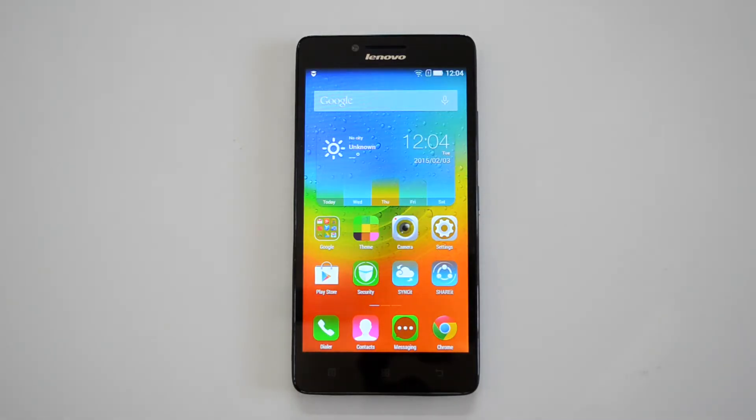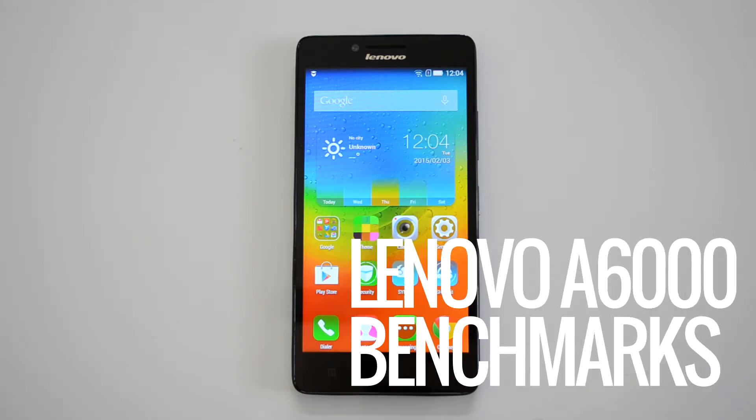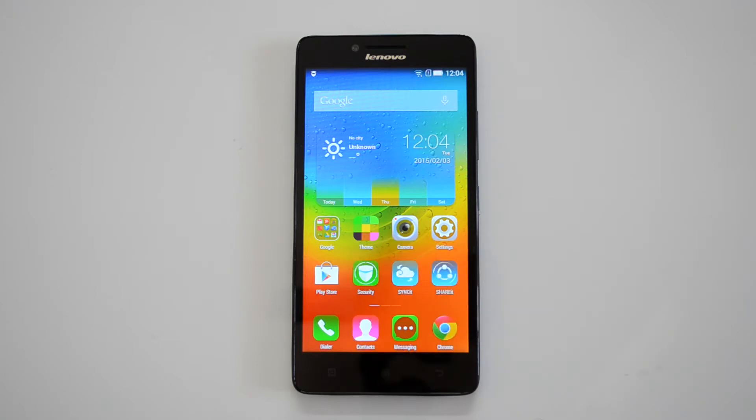Hey guys, this is Normal here for Technique, and today we'll benchmark the Lenovo A6000, the new budget-end smartphone from the company. It's priced at 6,999, it runs Android 4.4 KitKat, it has a 5-inch HD display powered by Snapdragon 410 octa-core processor with 1GB RAM and 8GB internal storage. So those are the quick specs.